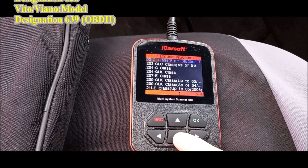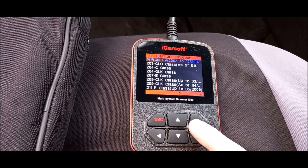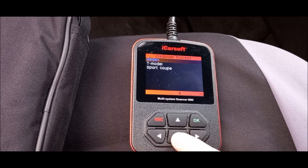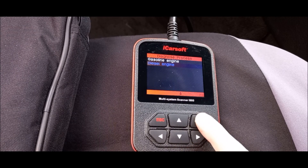Choose the compatible vehicle. With the OK button, confirm your selection from the menu list. In the next step, you can choose from three options: Sedan, T-Model, or Sport Coupe. Then you can choose from two options: Gasoline engine or Diesel engine.